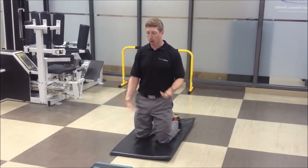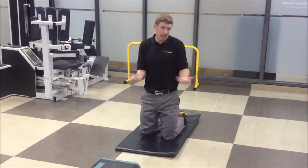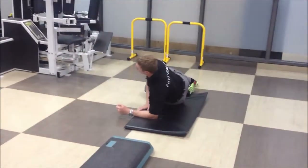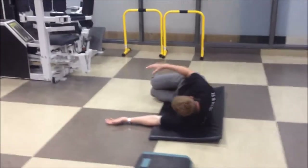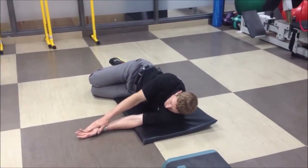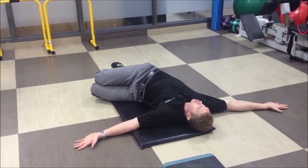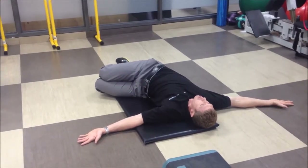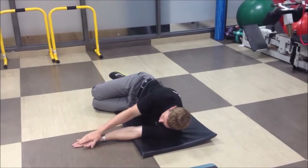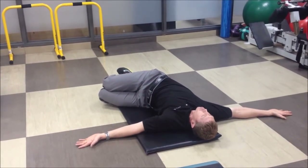If I want to rotate my thoracic spine, I can do a couple of exercises that also serve as tests. The first basic one is an open book: I lay on my side, stack my feet and knees, keep my lower body very quiet, and keep my head in line with my spine. I try to rotate my upper back and get both shoulders to touch the floor as I reach across. I don't want to just reach with my arm and have my shoulder in the air — that means I haven't turned my thoracic spine at all.